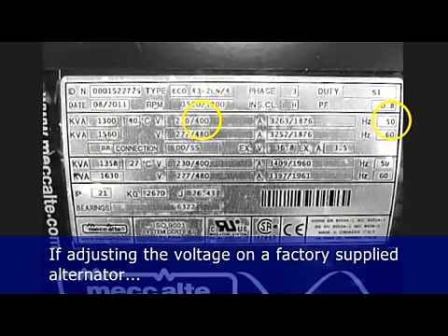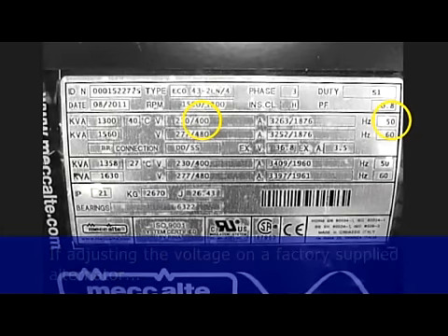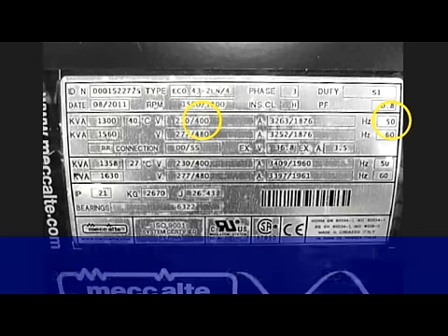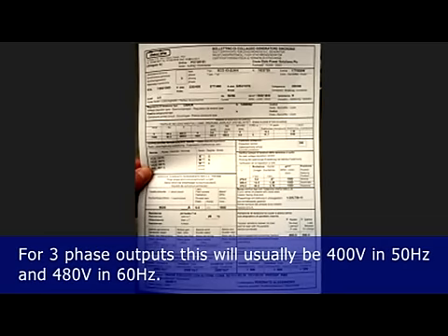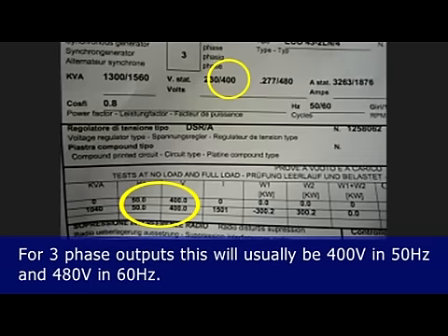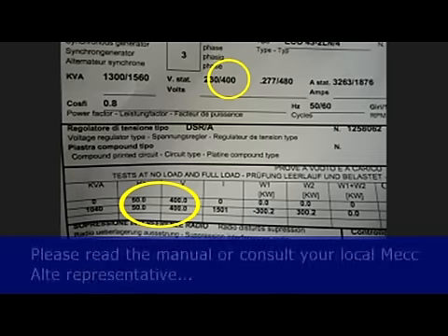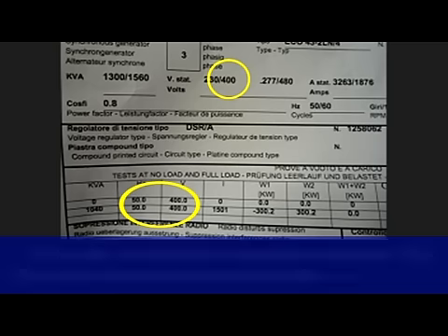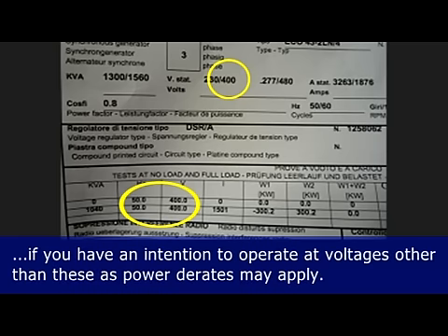If adjusting the voltage on a factory supplied alternator, the voltage will be set to a value indicated on the nameplate and shown on the test report where supplied. For three phase outputs, this will usually be 400 volts at 50 hertz and 480 volts at 60 hertz. Please read the manual or consult your local McAlty representative if you intend to operate at voltages other than these, as power de-rates may apply.